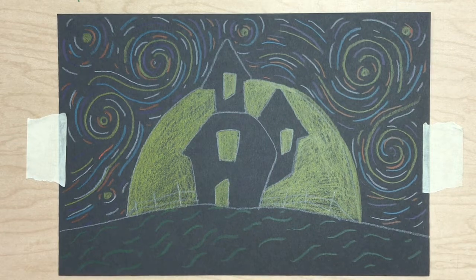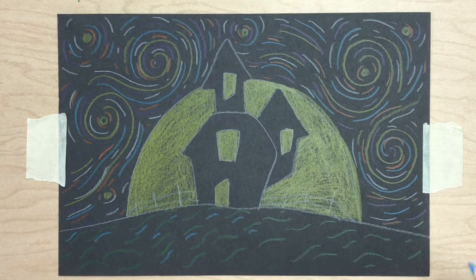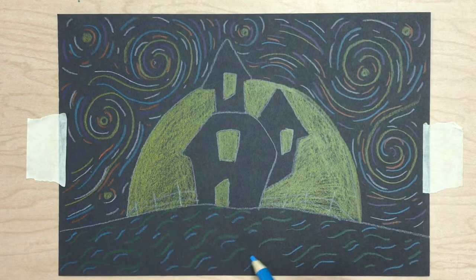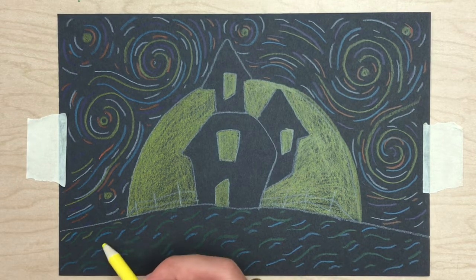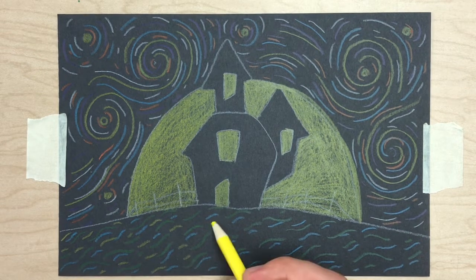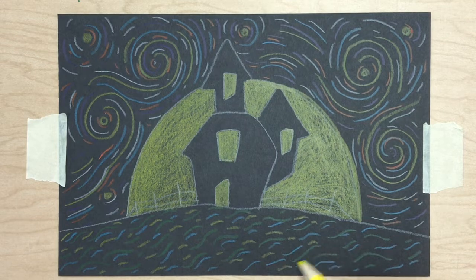Remember, this is your drawing — you can add anything you choose to make it your spooky night. Now that we are finished with our drawing, I hope you have enjoyed spooky night, and that since you know how to use movement, you can include this in other parts of your drawings. Everybody, have a happy Halloween!